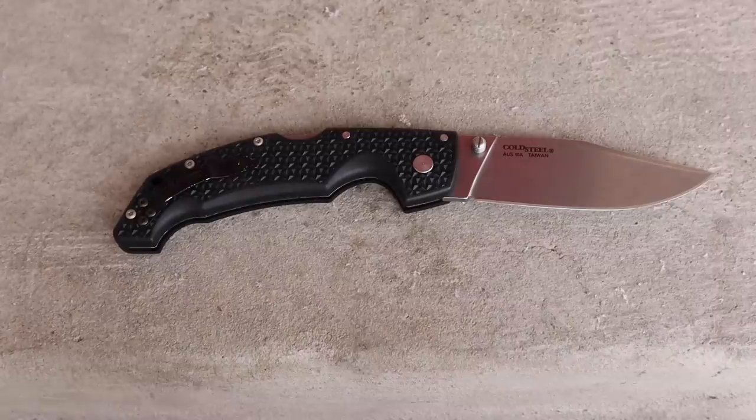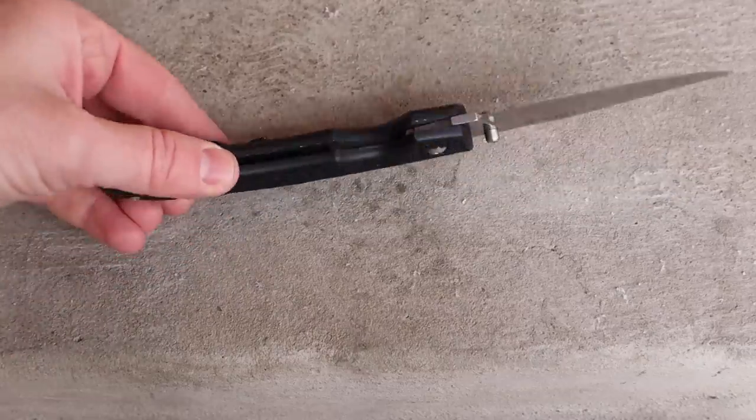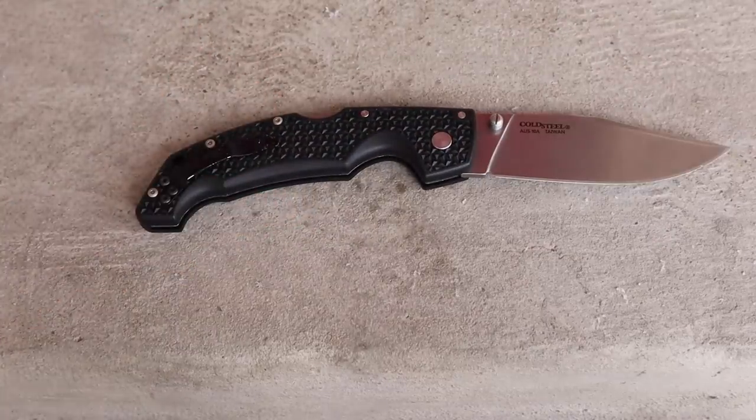It still doesn't feel like it's taking up huge amounts of space in my 5.11 Apex pants or jeans. Weight-wise, BladeHQ lists 4.65 ounces; my scale says 4.9 — so right under five ounces. For the handle length and size, that is phenomenal. You have a polymer Zytel handle with steel liners inside, giving you nice strength on top of the Zytel — a very strong folder.